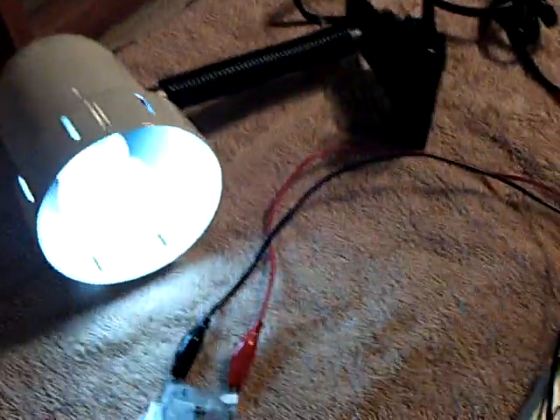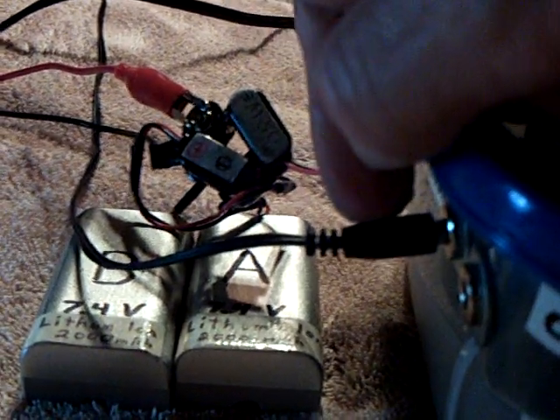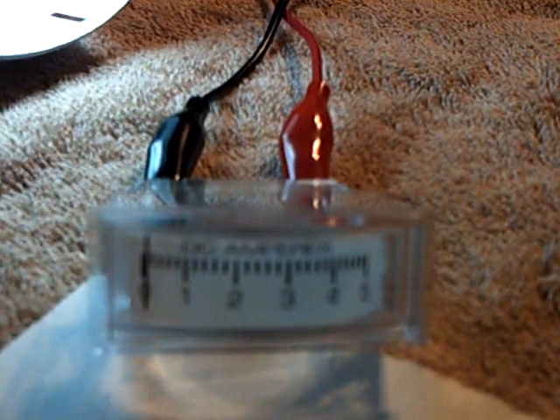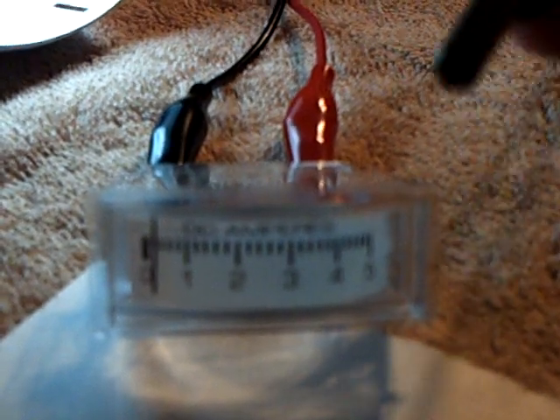I've got the bulbs running — both CFLs. There's my current draw right now and you can see it's just about nothing, because I've got it plugged into the wall. That's a 500 milliamp, 12 volt wall transformer. Watch what happens when I unplug it — you'll see the amount of draw on this system. That's with it unplugged, nothing on it. So I'm going to leave that unplugged and it's just running on the lithium batteries over there. That's my amp draw.